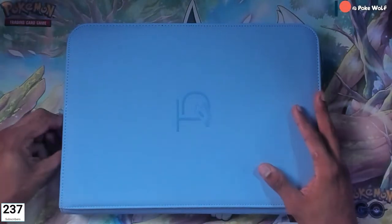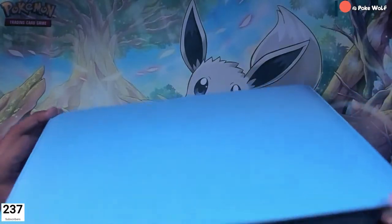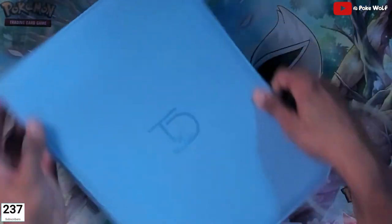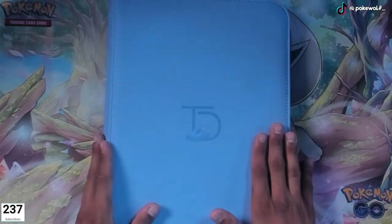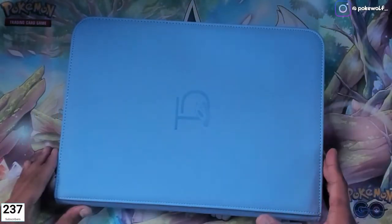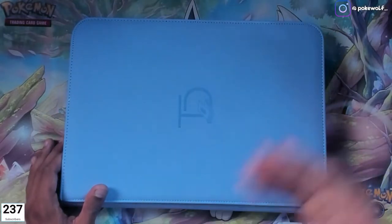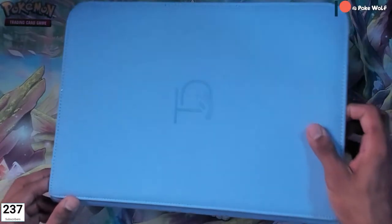Alright, check it out — this is what I've been talking about earlier. This is a beautiful binder. I love the color — they sent me the blue one; it looks like a baby blue. Love the logo, very clean looking binder. The leather feels nice, it looks nice. Doesn't look messy, and that's more my style — I like it to look very clean so that when I archive it, it looks like a nice library in my house or wherever I'm keeping it.